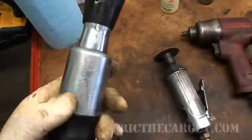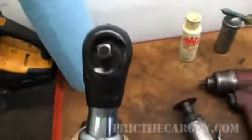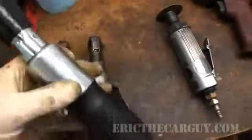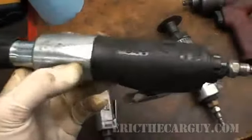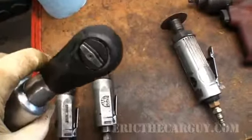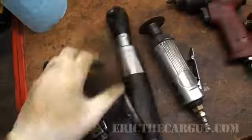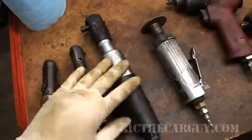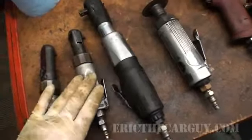Dale Earnhardt fans will note that I have a Dale Earnhardt Snap-on 3/8 air ratchet here. I didn't buy it because it was Dale Earnhardt — I bought it because it was the only one they had on the truck. But it's kind of cool; it's my little memorial to him. I don't use the 3/8s as much. I usually use this if I'm in a tight spot and I can't get in and I don't feel like turning it by hand. This does not get used nearly as much as the quarter-inch.